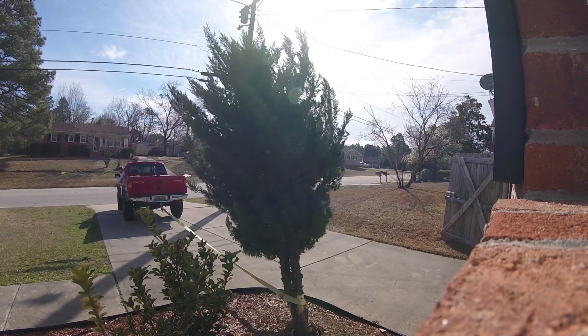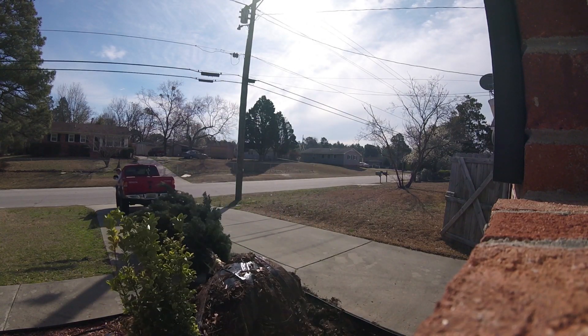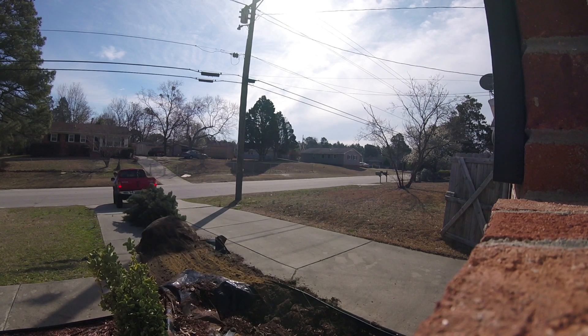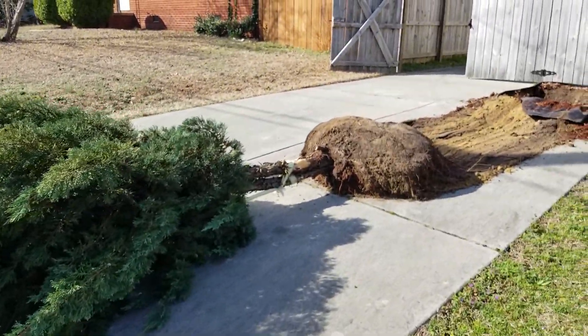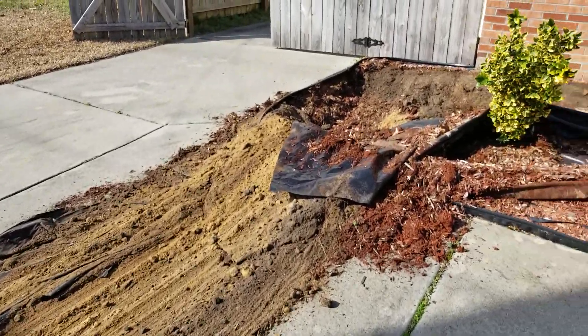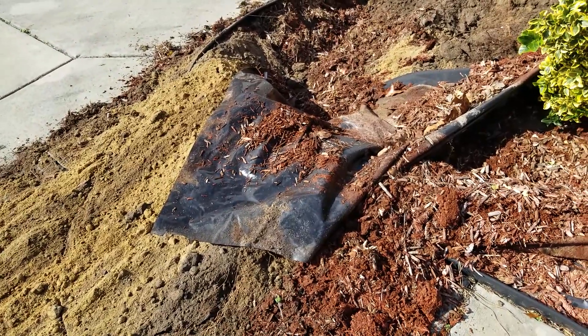Here we go. And that is how it's done. I did not realize how much dirt was involved — this is going to be quite the process to clean up, and it took the tarp with it.